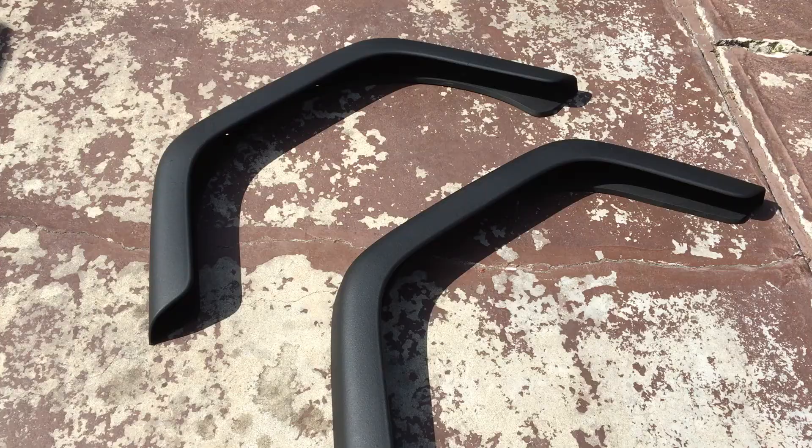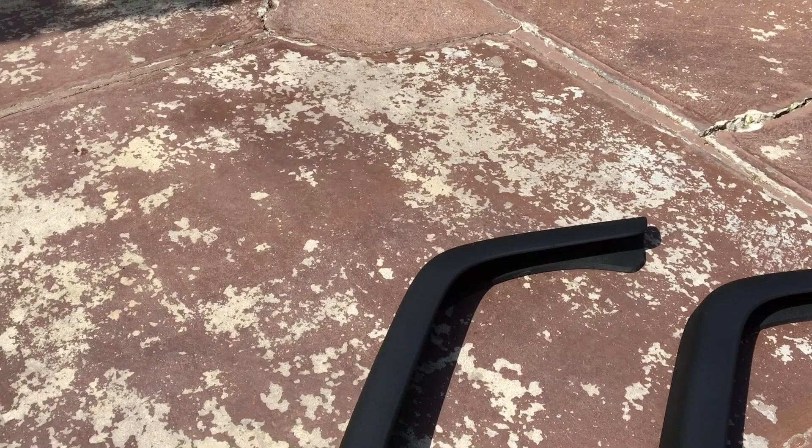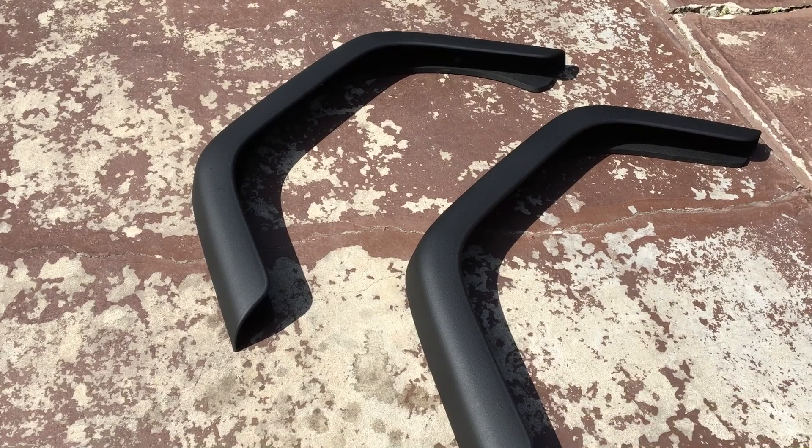Alright, now they're all done. That one's still drying just a tad bit, but this one is completely dry — real nice texture, all even all the way around. This one is as well. If it looks like there are lines in it with the first coat or two, don't let it discourage you. Do a couple coats and you'll realize it's going to come out real nice.